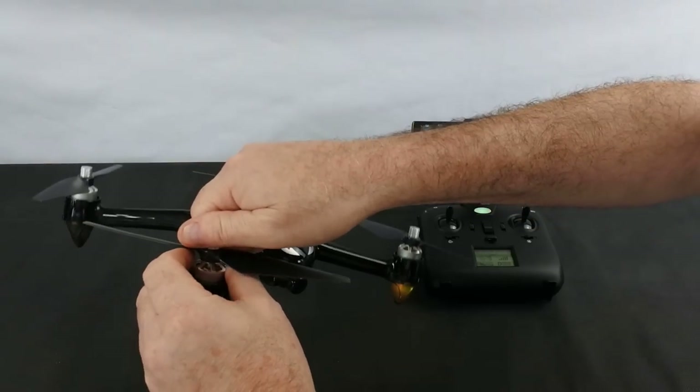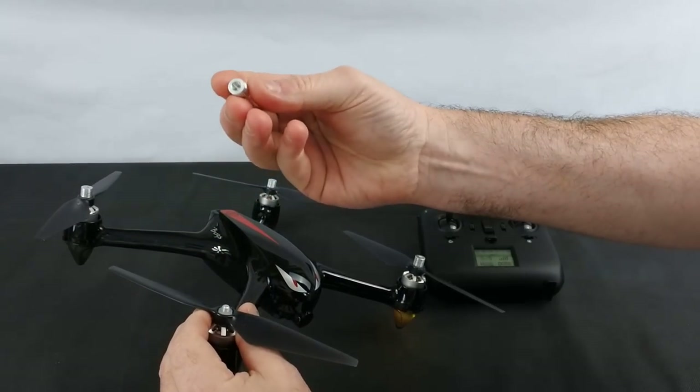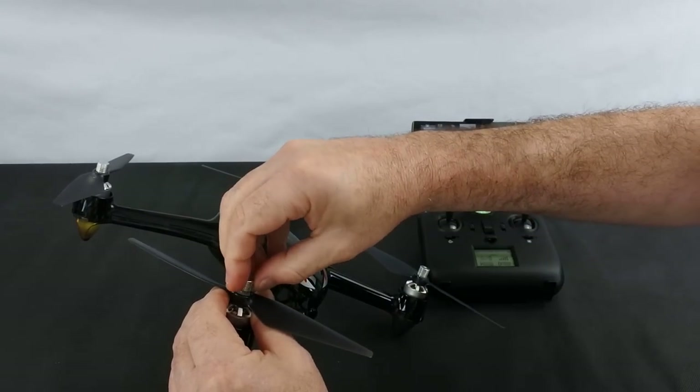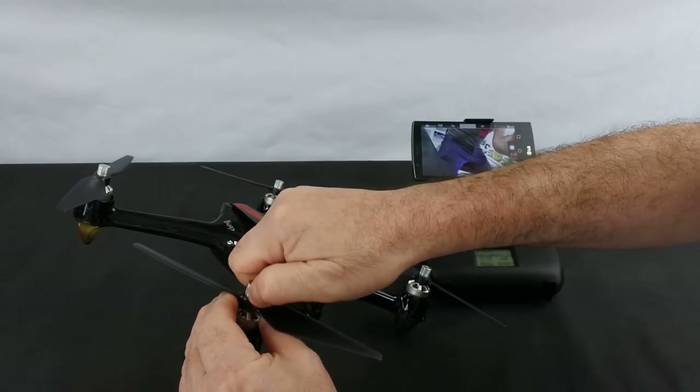The difference between these and the newer type ones is this has screw-on propellers. It has the type I prefer — these metal hand-tightening nuts that you just screw on and nip up by hand.